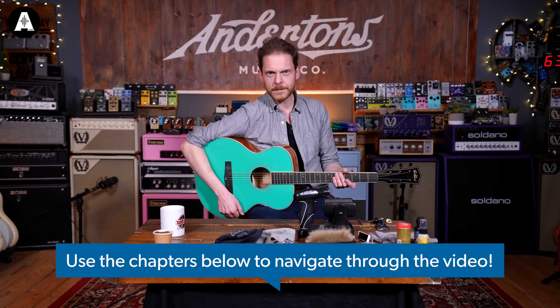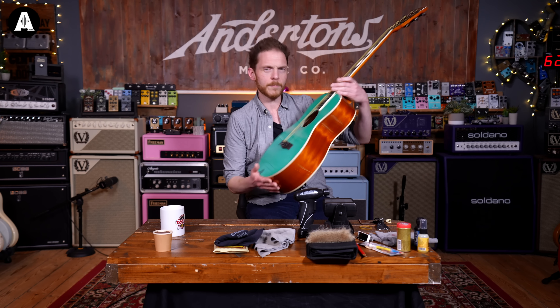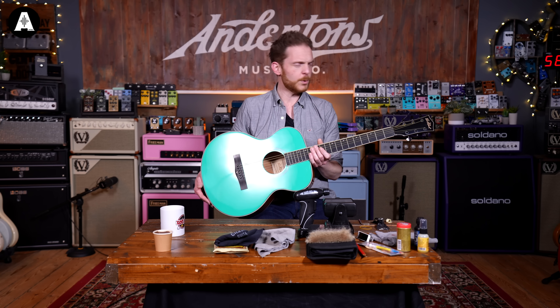I'm going to imagine for the sake of this video that I've just bought this East Coast G1 PST guitar and I've been playing it for a little while and the strings have gone dead. I want to change the strings, give it a little bit of a clean, maybe tweak it a little bit.